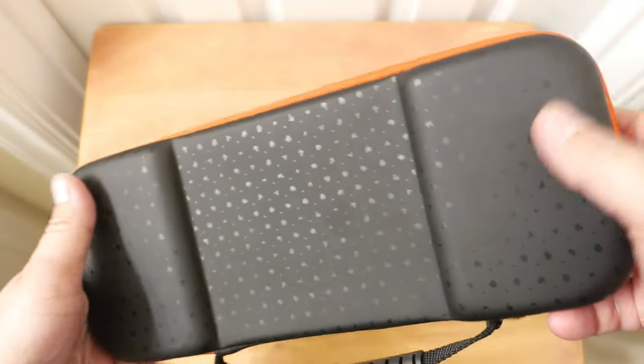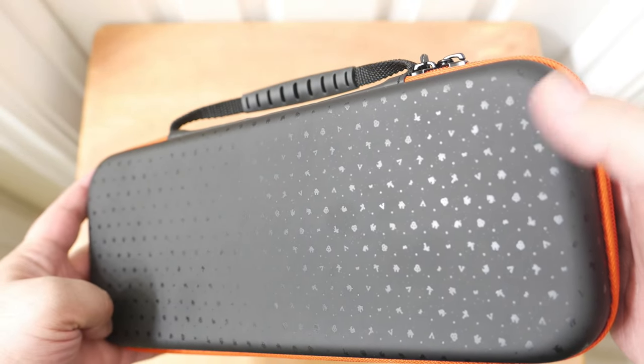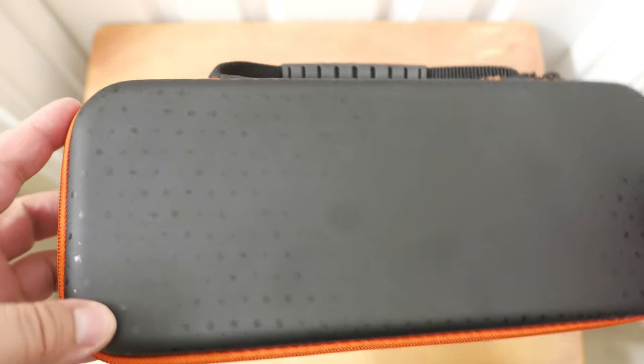What I think is kind of interesting is that the outside of it has, weirdly enough, Animal Crossing-related images on it. There's a decent little handle here and a couple decent things over here.